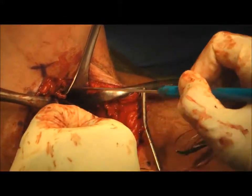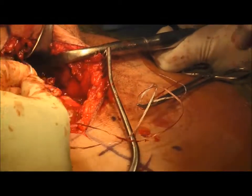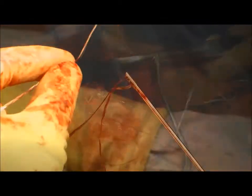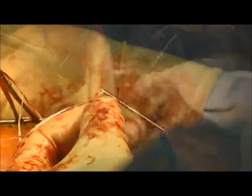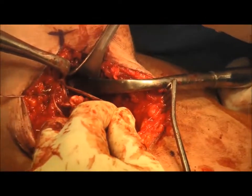Once inserted, the sutures are pulled on to ensure stability and that the button has flipped and is abutting the cortex. The second set of suture tape is loaded onto the button in the same manner, and the button is inserted into the cortex. Again, a forceful pull confirms stability and that the button has flipped.